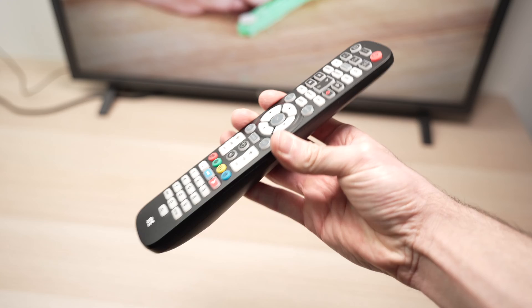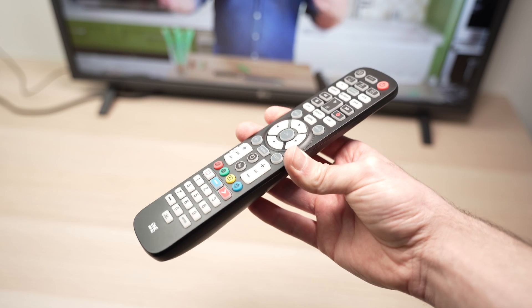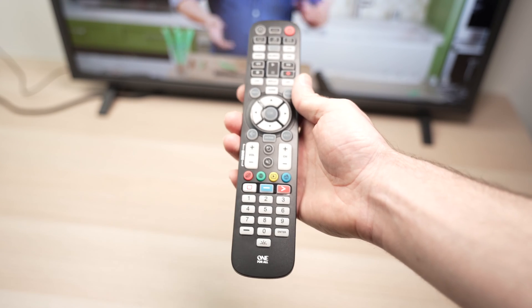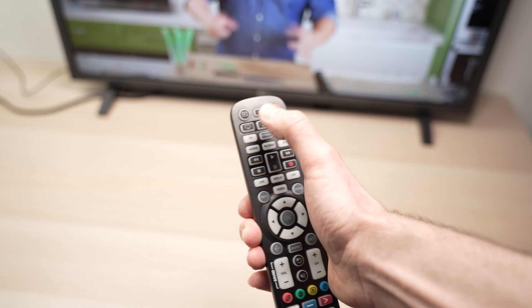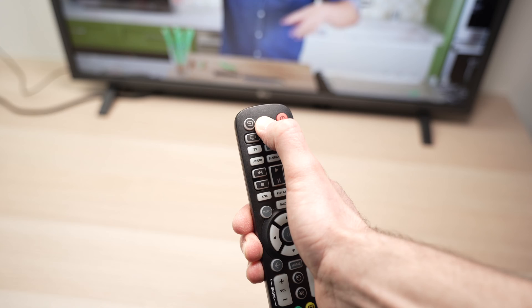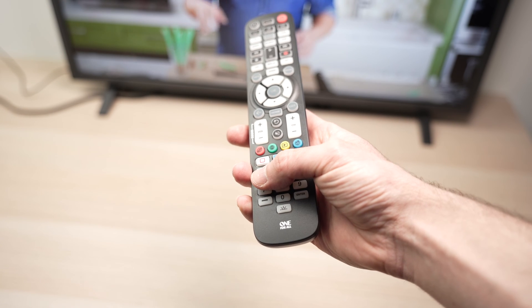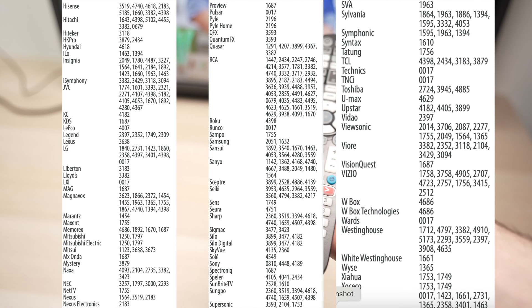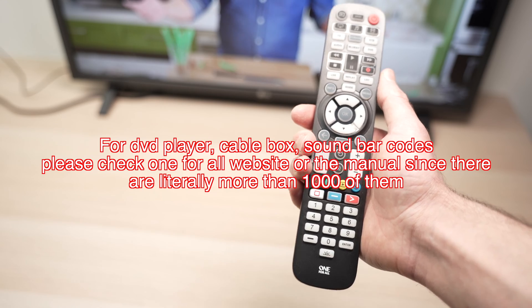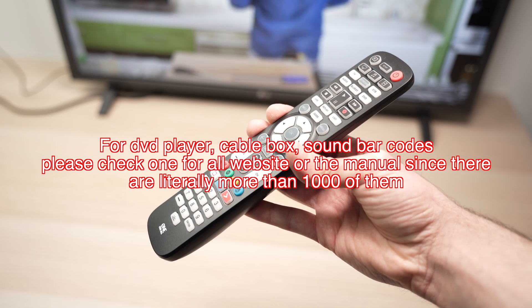Now let's go to the second method: setup by code. Turn on your device — in my case the TV is already on. Press the device key you want to pair, then hold the Setup button until the LED blinks twice. You'll need to enter a special code associated with your brand. I'll put the codes on screen — you can also find them on the One For All brand website.